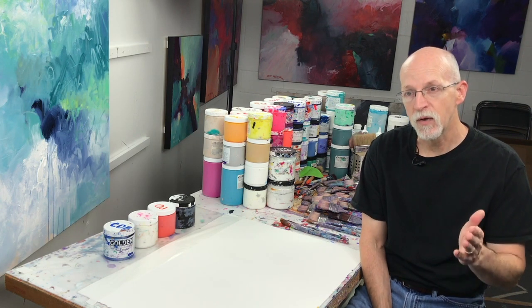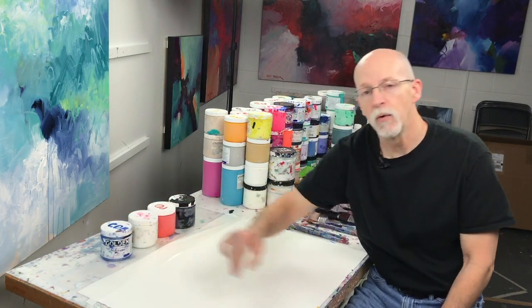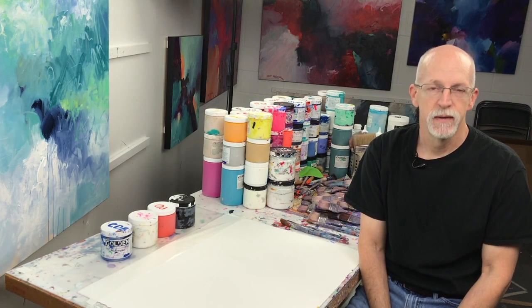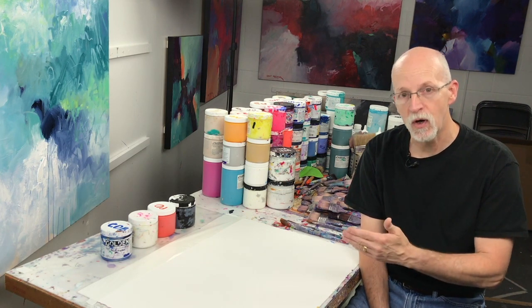In order to create those values light to dark, we'll take a color out of the jar. Today I'm going to be working with cobalt blue, and you can add white to it to tint. Tinting means to make the color lighter. Shading means to make the color darker.